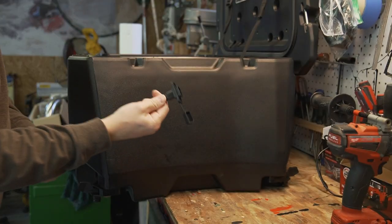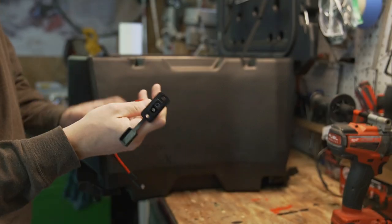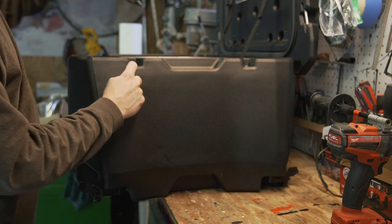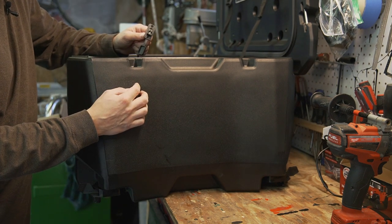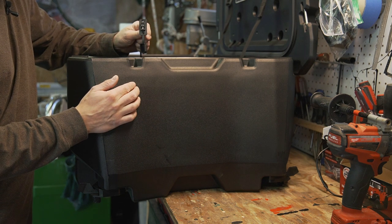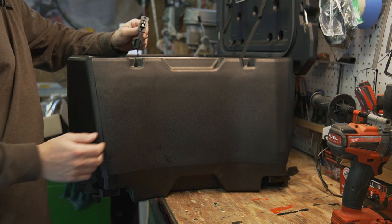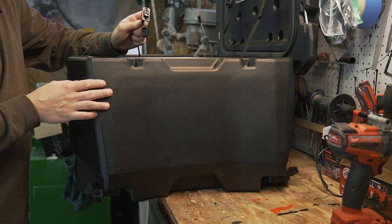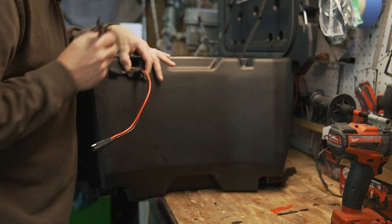Now I need to mount the power plug flush into the box so we can plug our power into it. This notch right here is going to go just below that, a little bit behind the passenger seat so it's kind of protected. I'll put the switch even further over so that's protected too — I don't want debris flying up into it, but I'll do the best I can. Let me trace this out.